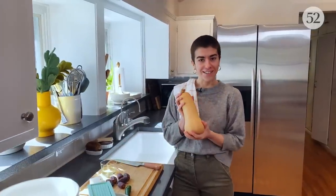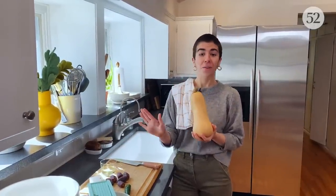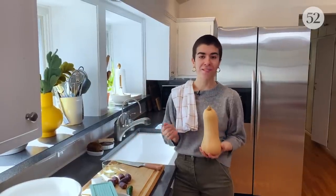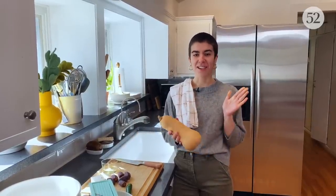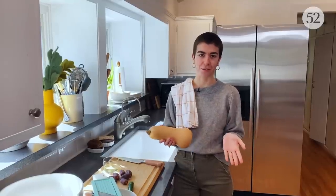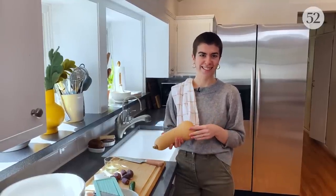Today's big little recipe is all about butternut squash, but we don't need an oven or a stove because we're going to be eating it raw. Make sure you like and subscribe this video — this way we can cook more together, or not cook more together.